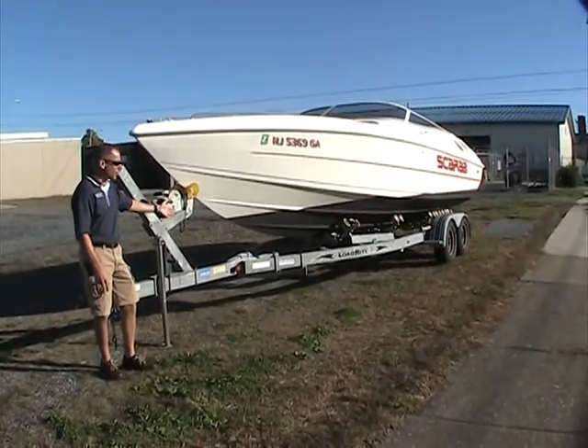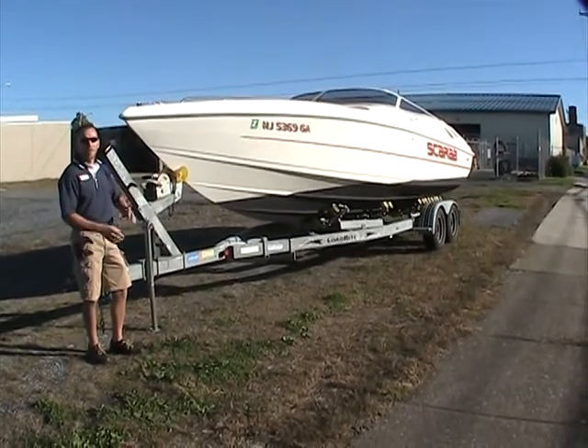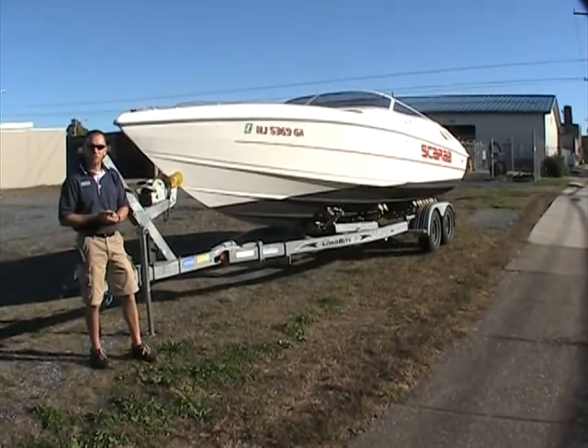It's sitting on a Load Rite galvanized roller trailer with brakes on both axles. This is certainly a boat you could trailer from place to place and you have the right equipment in which to do so.